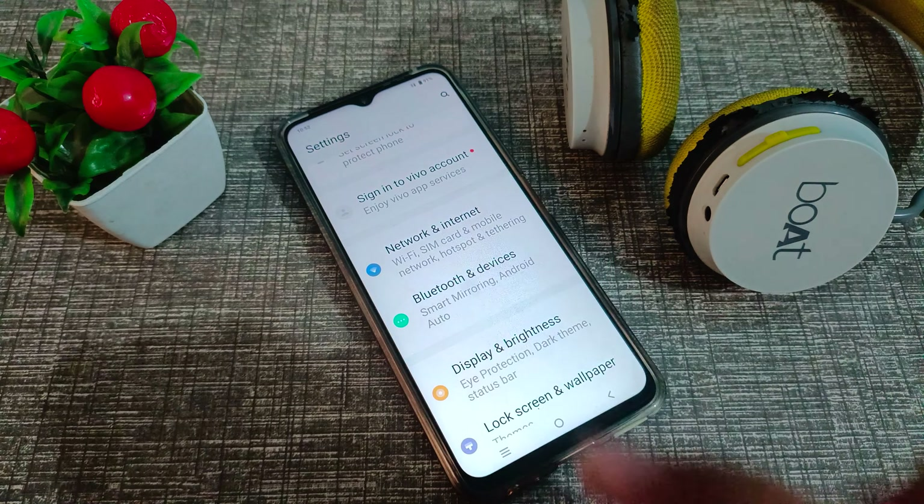First of all, go into your phone Settings and click on Bluetooth and Devices. Then click on Bluetooth. As you can see, we have paired this Bluetooth headphone to our Vivo phone. To unpair it, click the settings option next to the device, then click on Forget option — Forget Device — to unpair your Bluetooth headphone.